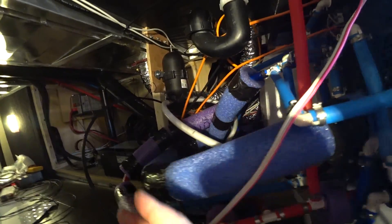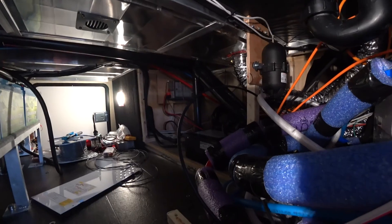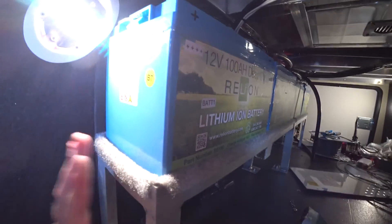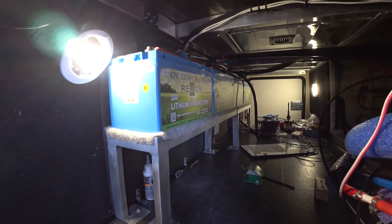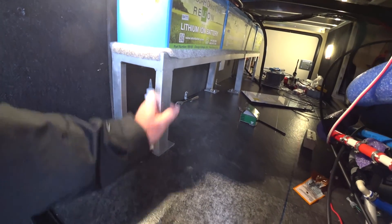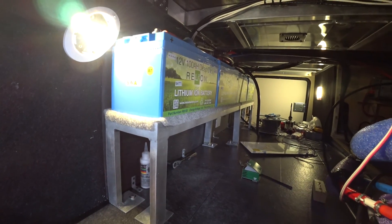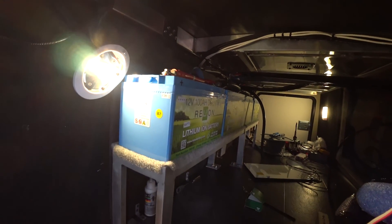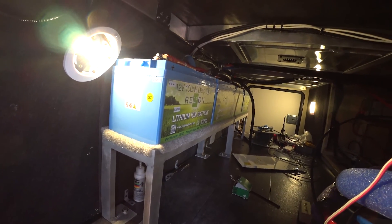We also redesigned this whole space because there's a lot of wasted space in here. We redesigned it to recapture some of the space that this battery rack is going to take up. This battery rack we had made, and it is solid. We'll be doing a little bit more to shore it up and covering those terminals because you do not want to short those out — really bad things happen when you do that.